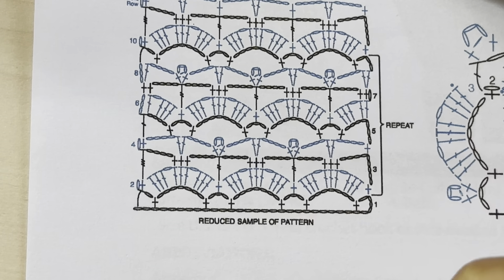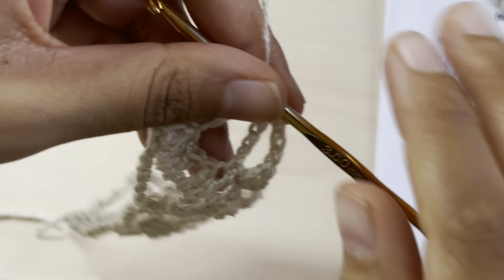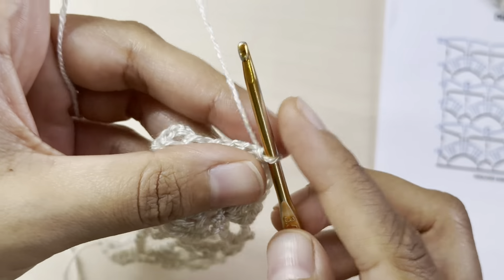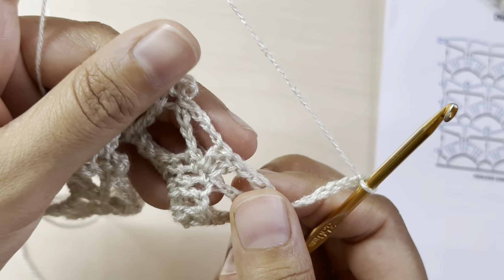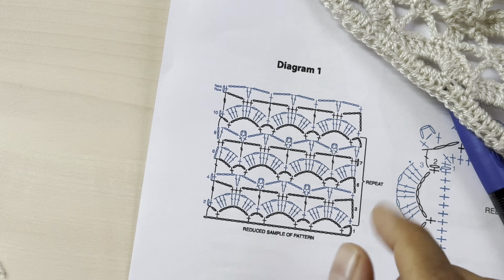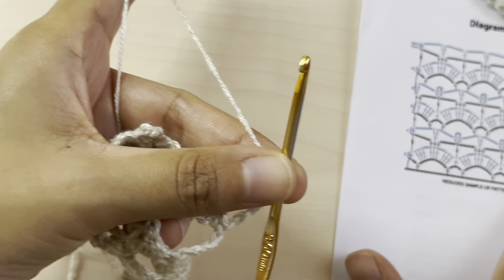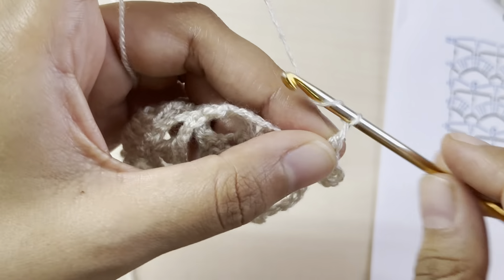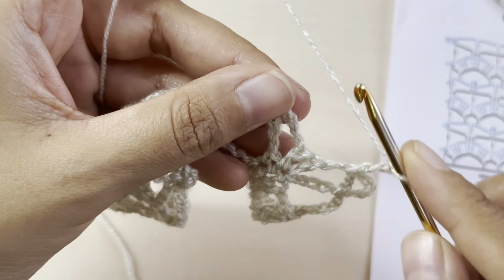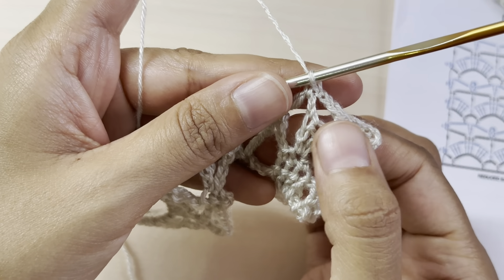For row number five, we'll start with chain seven, which counts as our double crochet and chain four. Chain seven, turn your work, and make a single crochet right before these two double crochets. Chain three and a single crochet after the two double crochets — so we've made this chain-three space right on top of the two double crochets.